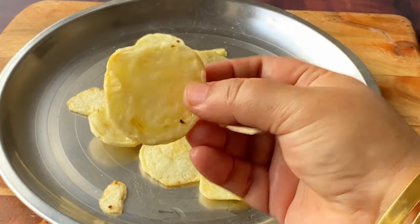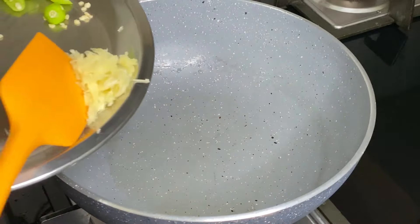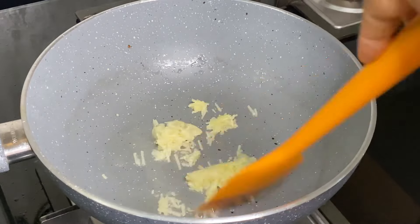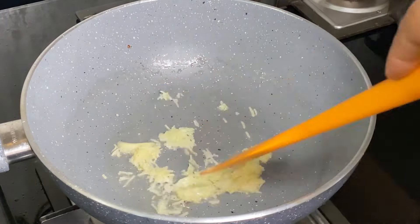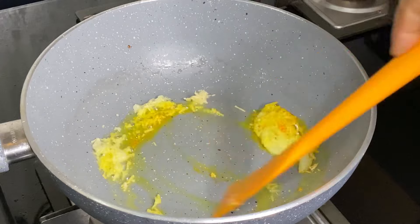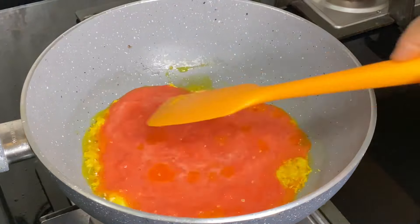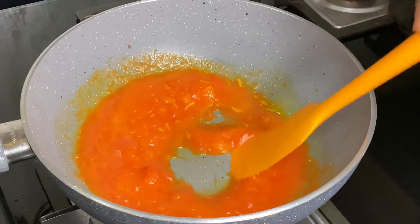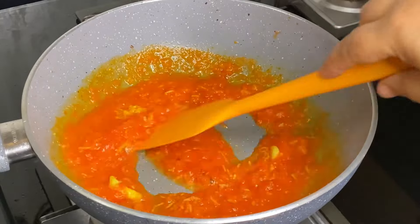All the bangan and aloo are well fried. Now I have put all the oil in the pan and left a small amount in it. I have added 4 lemon leaves and put them in the oil with a little salt. Then I have put the tomatoes in it and will cook on slow heat, covering the pan so it cooks well.